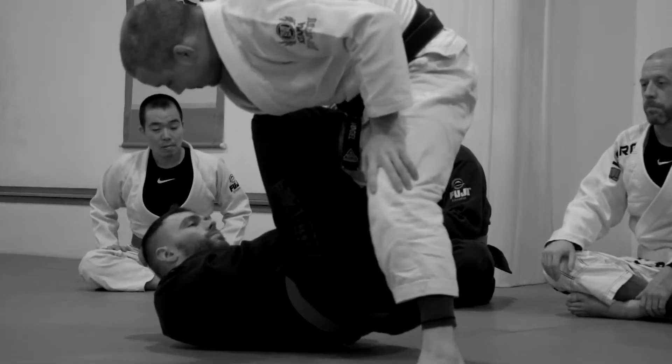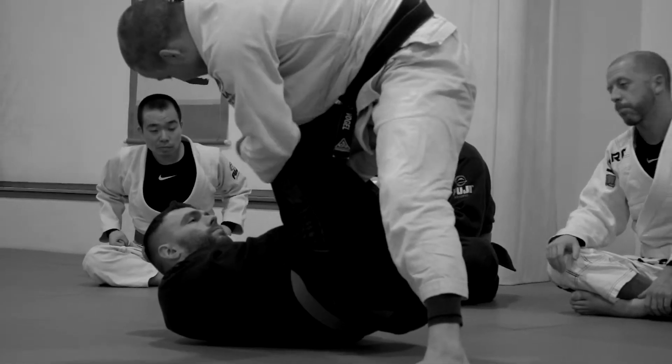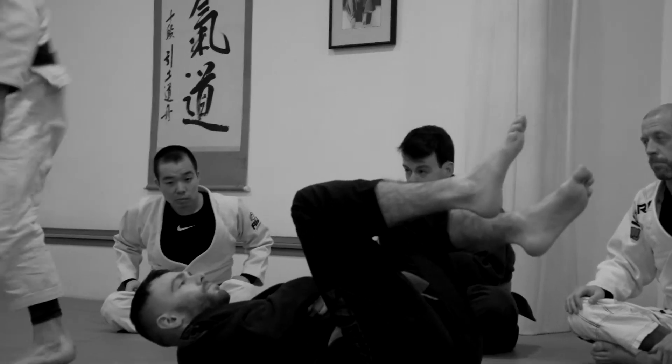Once I'm standing in base, make sure your base is good — you're not going to get knocked down. One hand holds the knee, one hand is going to push the toes off the hip.